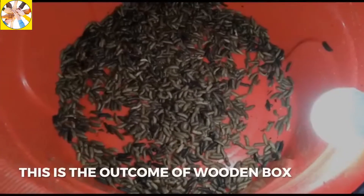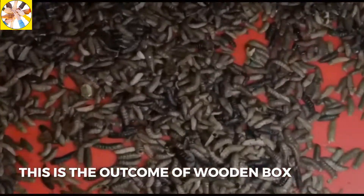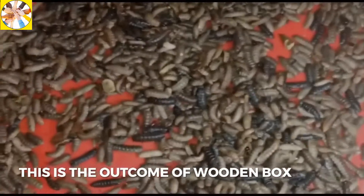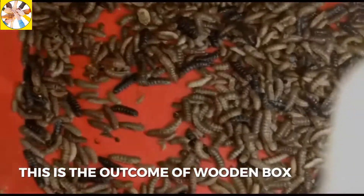This is a very simple recipe. First, put your kitchen waste in a bin or wooden box and cover it with a cotton cloth. In a few days, the black soldier fly will be there laying eggs, and the larvae will start to grow.